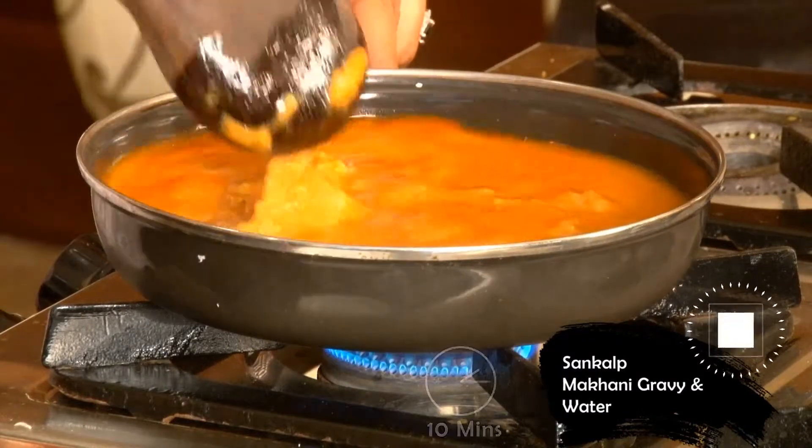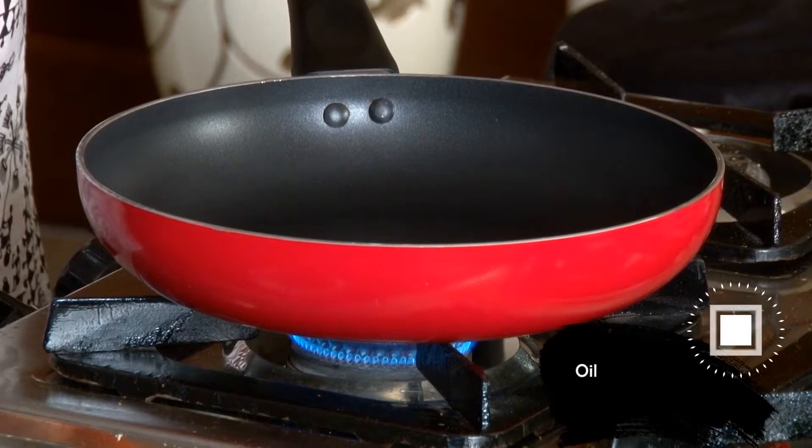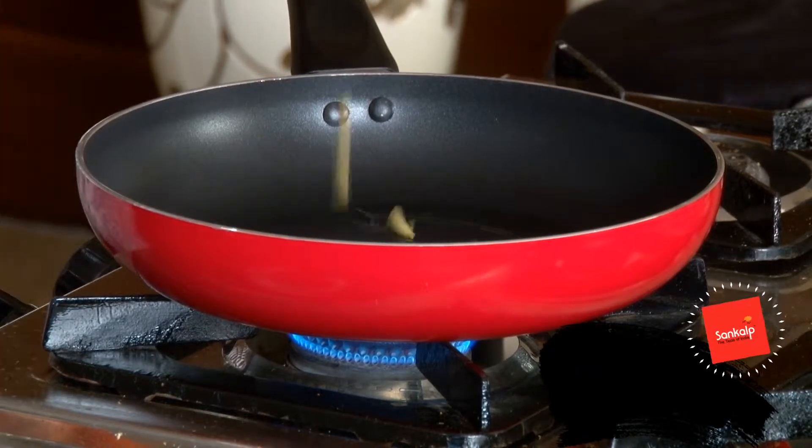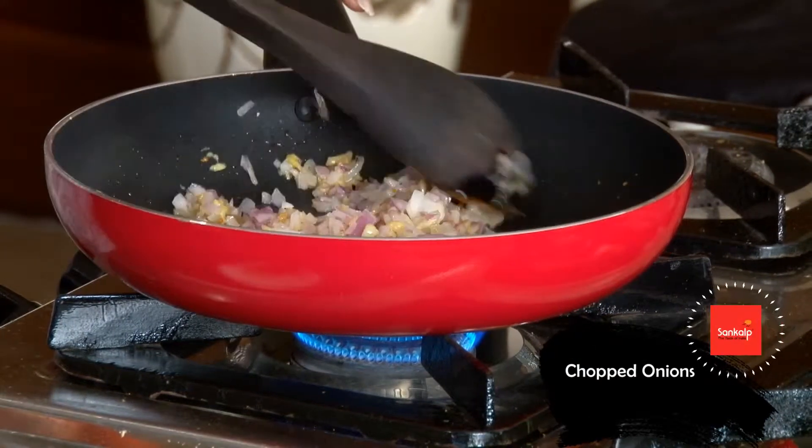Makhani gravy mein paani mila kar 10 minute boil kia. Pan mein tel garam karke, kate huye lassun ko halka tala. Barik kate huye pyaas ko halka tala.